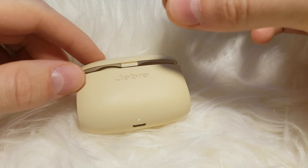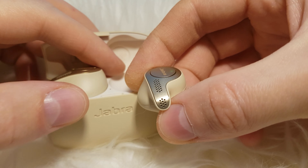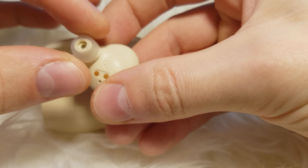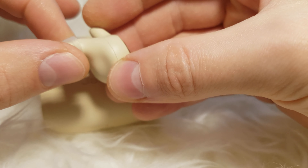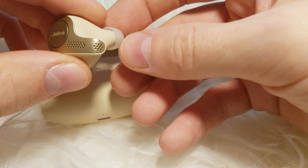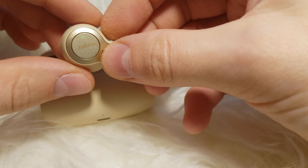Even though you can use only one headphone — only the right one, I believe — without leaving the other one out, so you can hear the surroundings, they're still so bulky and they go all the way into the ear canal. It's really putting pressure on your ears, and I would not recommend wearing them all the time. Not everybody is so keen to wear a Bluetooth headset all the time, but I am, and so it's not the best choice for that kind of person.